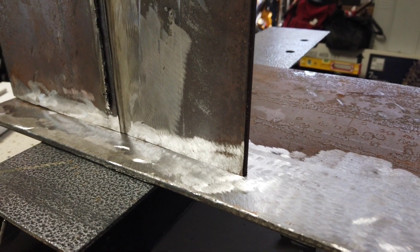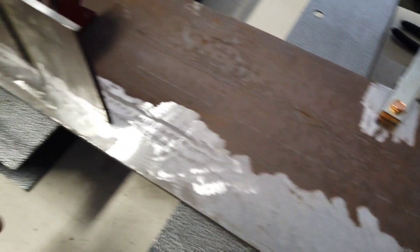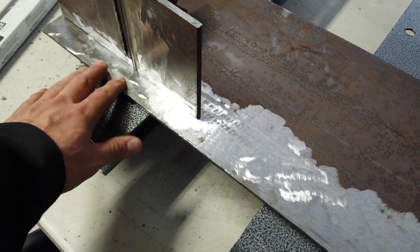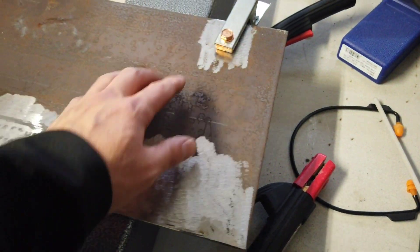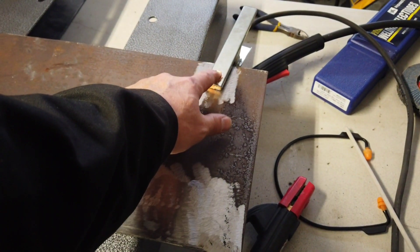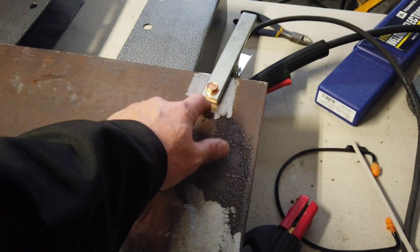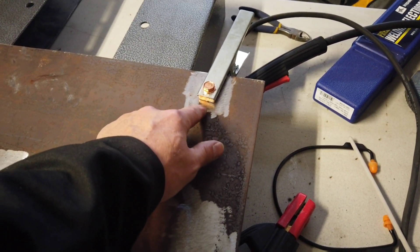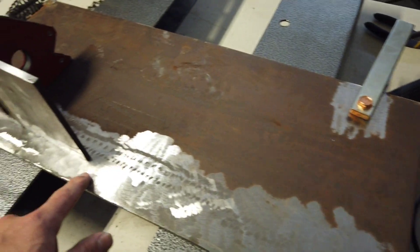This is a quarter inch plate. With this specific rod, you're going to kind of want to have your material pretty clean — it doesn't have to be super shiny, but you want it pretty clean. You definitely want to have your grounding clamp in a good solid spot with great contact, because it's going to help with spatter and other issues.